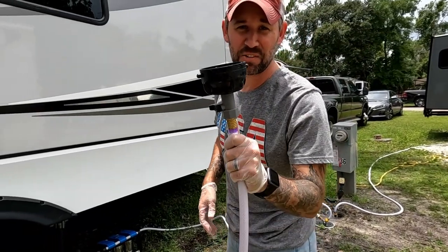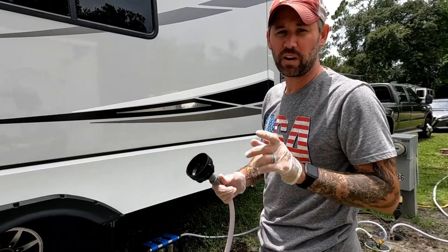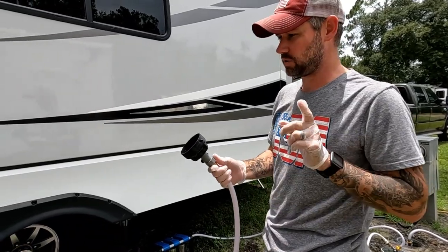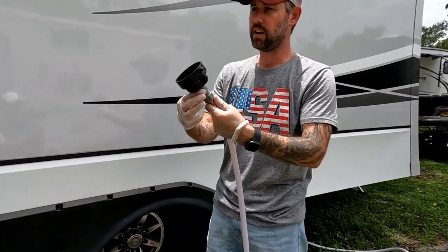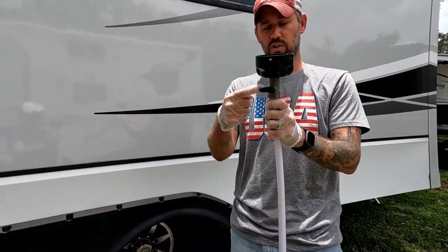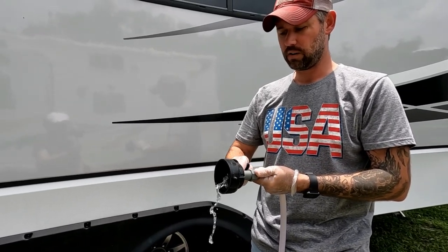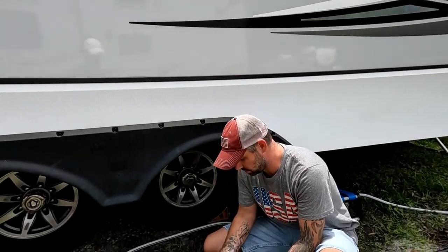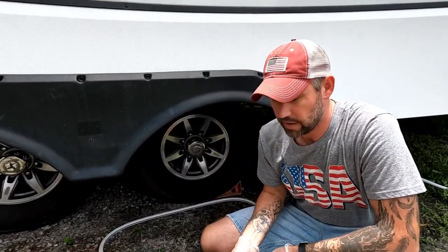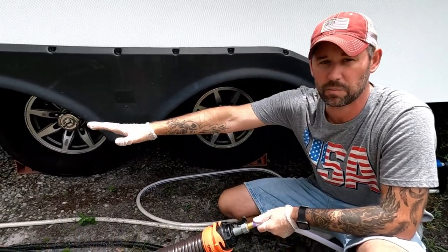The next RV gadget is the sewer hose rinser, and it does exactly what you think — it rinses your sewer hose out. There's also a little trick to it. You hook this to your hose; it has a nozzle so you can turn the water off or on. Click it over and it starts shooting water into your hose, then you turn it on with the little nozzle and it's shooting water and cleaning your hose.